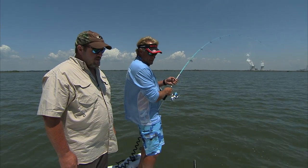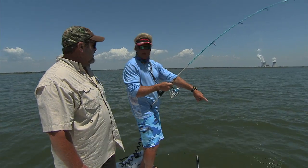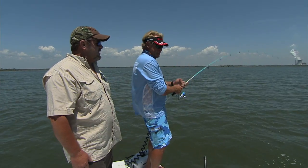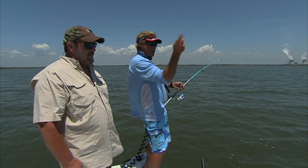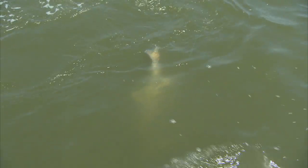Everybody always asks me what size leader do you like to use, and I always say make it just a little bit bigger than the biggest fish that you intend to catch that day. Because like a black drum here — I mean, there's a good five, six foot out here. So that's why I like a long leader, because a lot of times on a black drum and redfish, their tails — tail slapping it. Yeah, they get a bone that sticks out at the top of their tail and it can sit there and wear down on your line. We've lost a million tarpon that way — reaching up and tail slapping that line and popping you off. Good piece of Seaguar fluorocarbon leader — you don't lose as many fish.